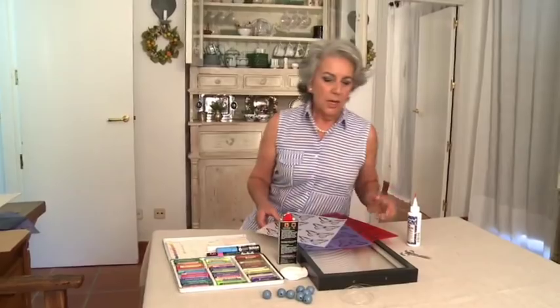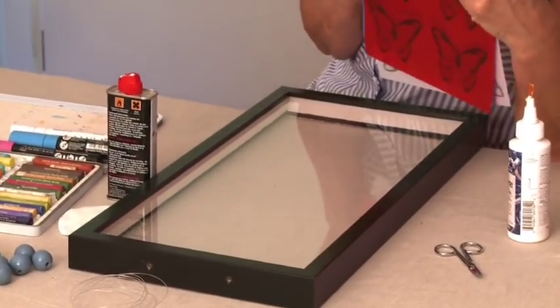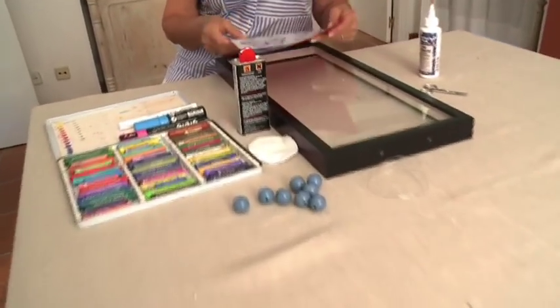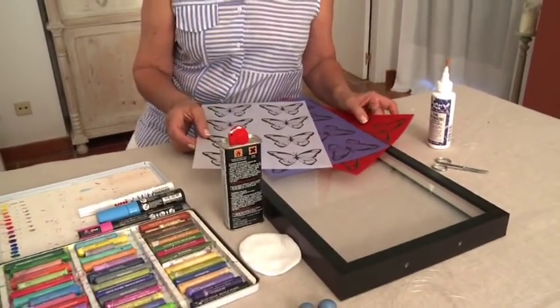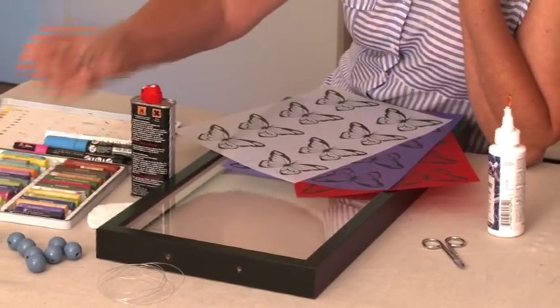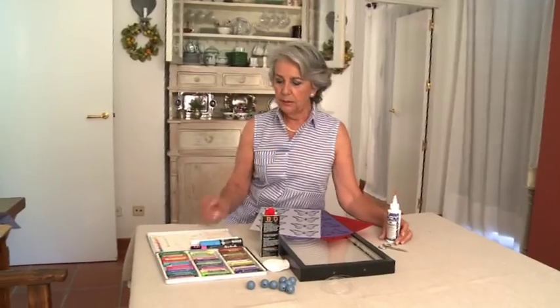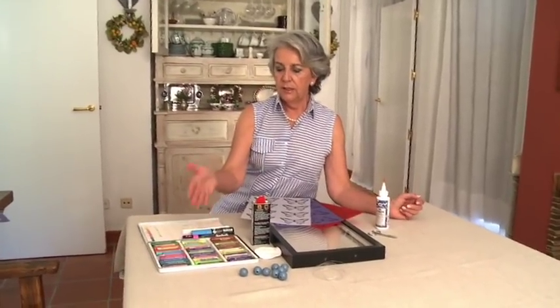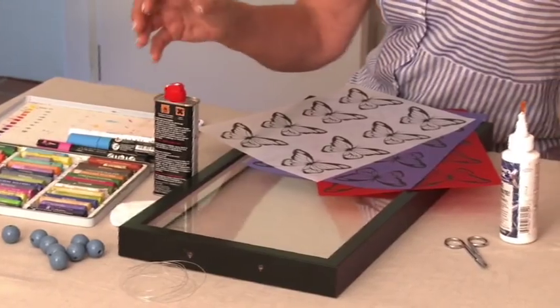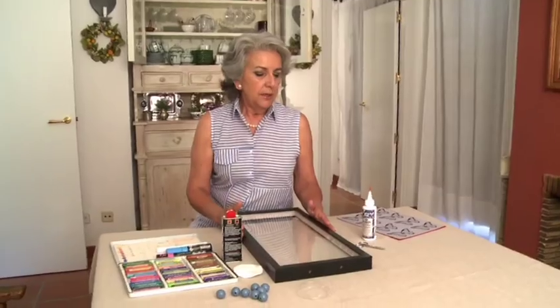Vamos a reutilizar un marco para hacer una bandeja. Necesitamos unos papeles vegetales con unas mariposas, unas bolitas de madera, un poquito de cinta de nylon, pegamento, tijeras, ceras, rotuladores, gasolina y un algodón.